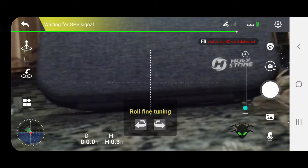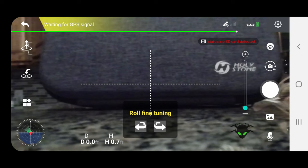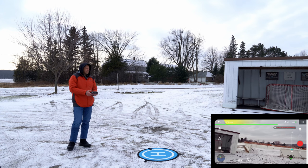One thing I did notice is that the gimbal wasn't perfectly level with the horizon. I can usually take care of that in post so I wasn't too worried about it, because it was really stable. However, I did notice in the app that there is an adjustment for that — a horizon adjust. So if you have that issue, it is adjustable. Don't send it back for something like that — I'll put it on the screen so you can see where it is in the app.